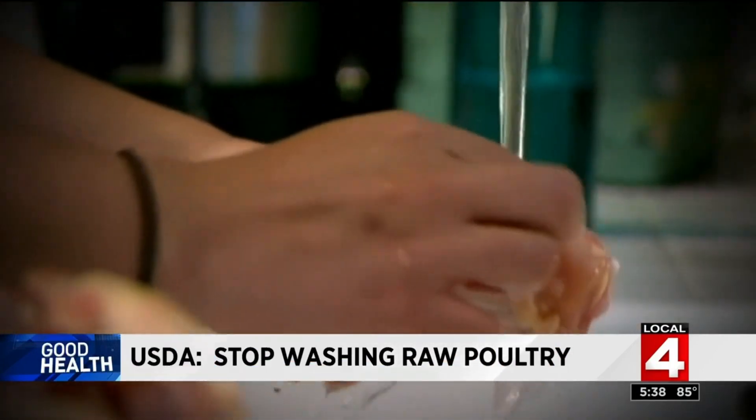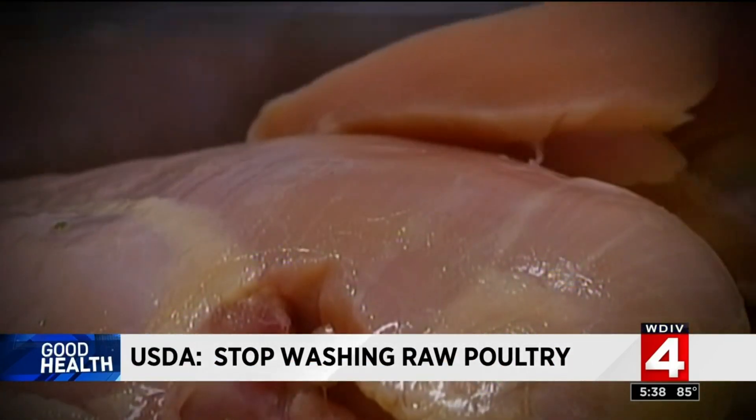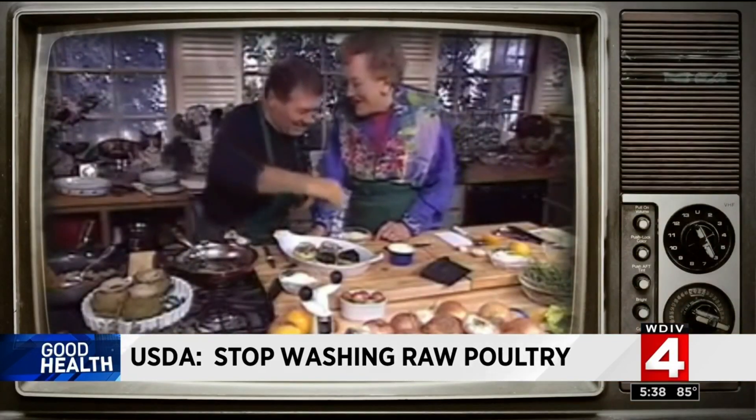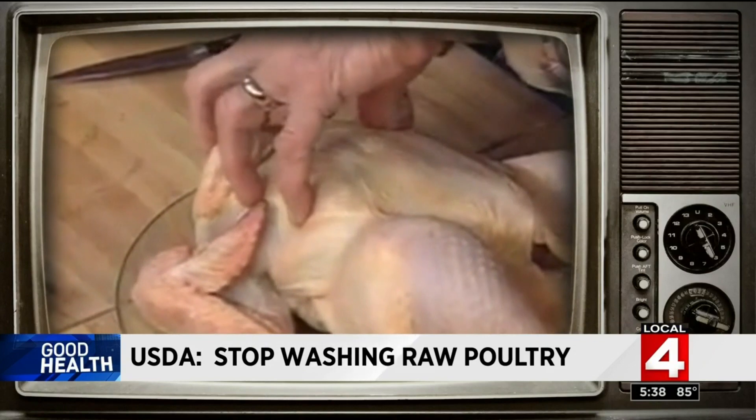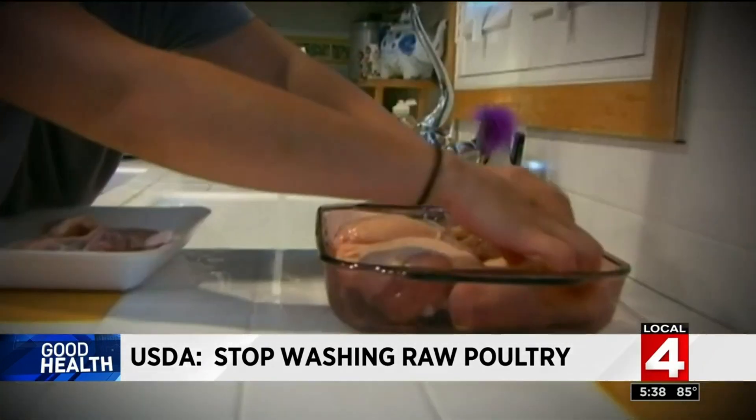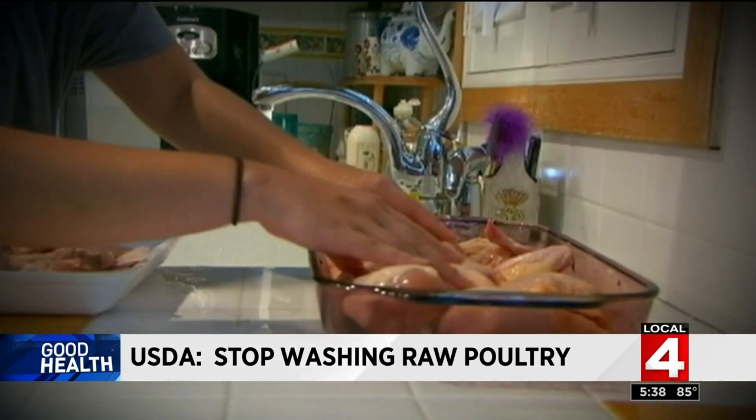Should you rinse raw poultry? Advice over the years has been conflicting. Even cooking legends Julia Child and Jacques Pepin disagreed. Julia Child said she washed her chicken with hot water, while Jacques Pepin said he doesn't wash his chicken. But a new study from the Department of Agriculture has a definitive answer: don't do it. The sink can be a source of cross contamination.